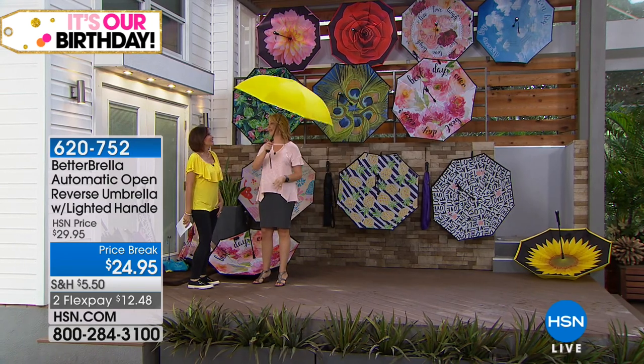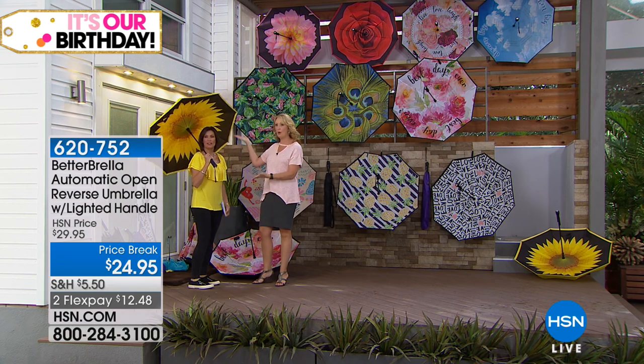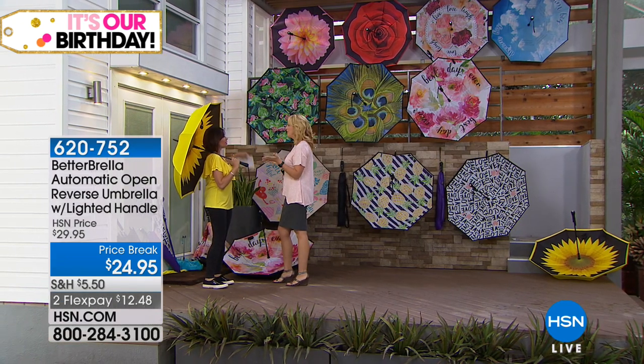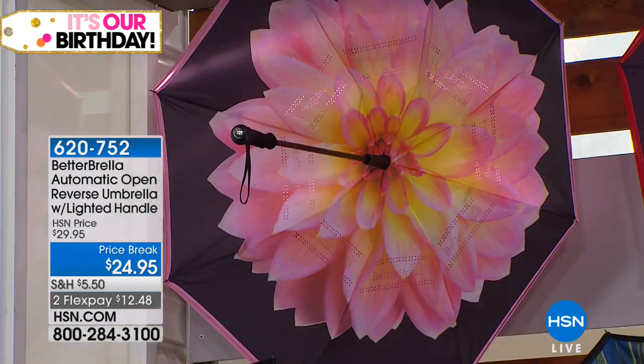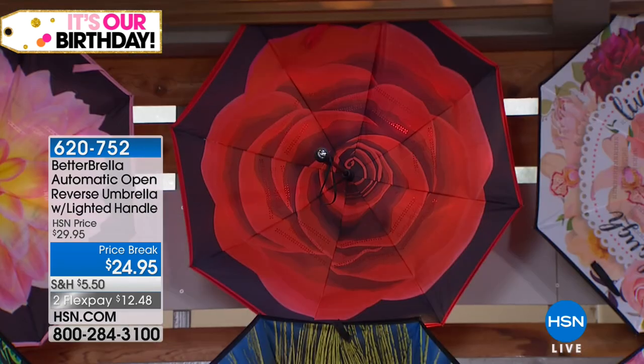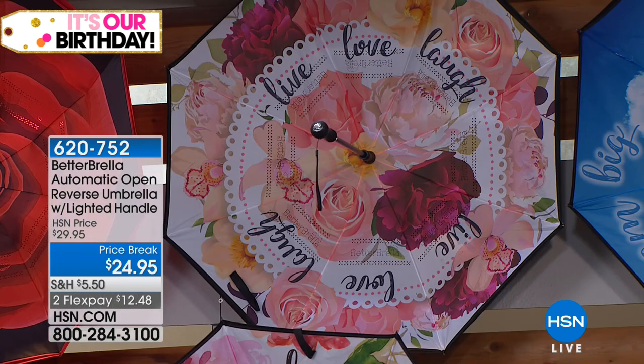I saved the sunflower for you because of that pretty top you're wearing today. It looks so stylish — and these are brand-new colors I've never even seen before. We've got the dahlia, and it reverses to pink on the back — so gorgeous. Then we also have the red rose, which reverses to red. We have your 'live, love, laugh' with those beautiful inspirational sayings.